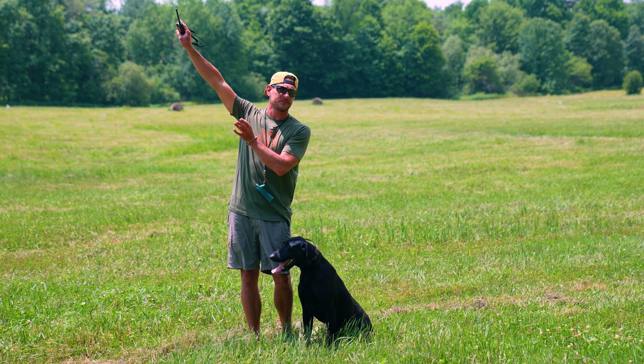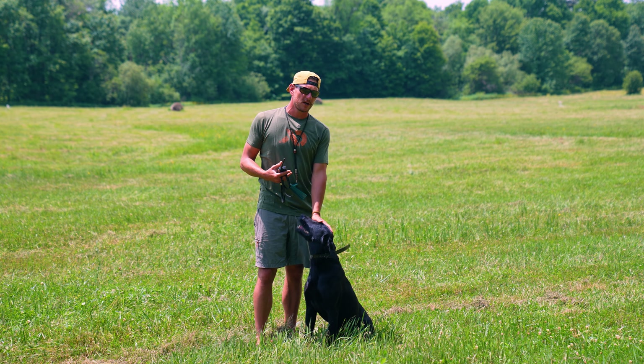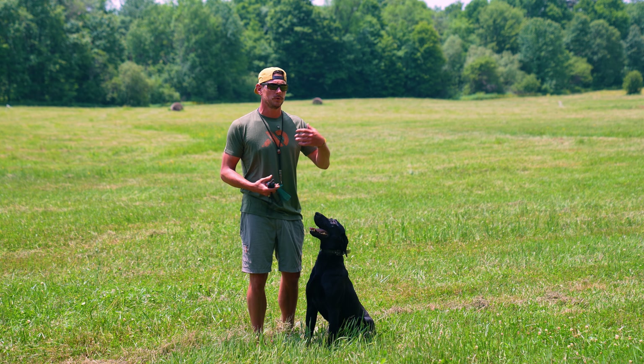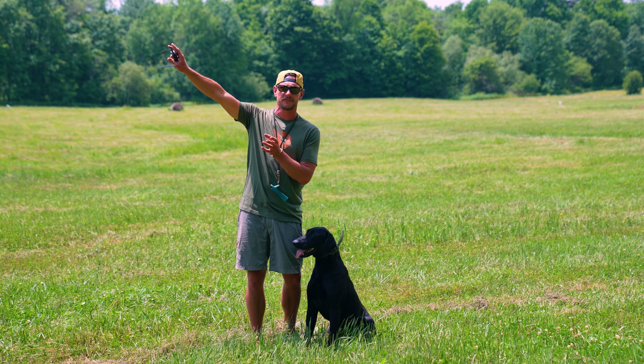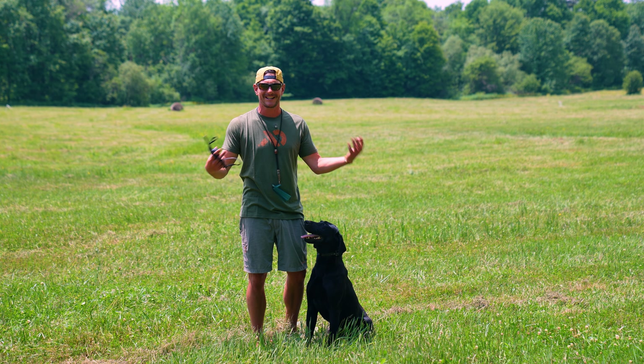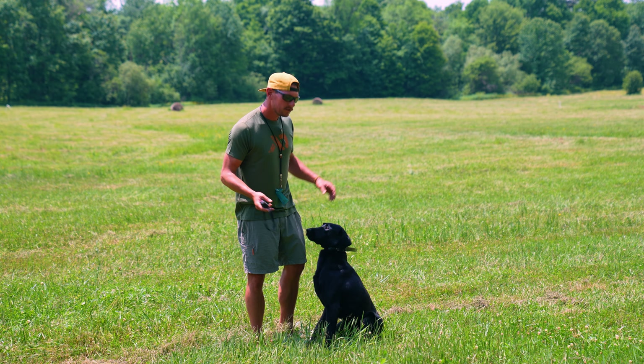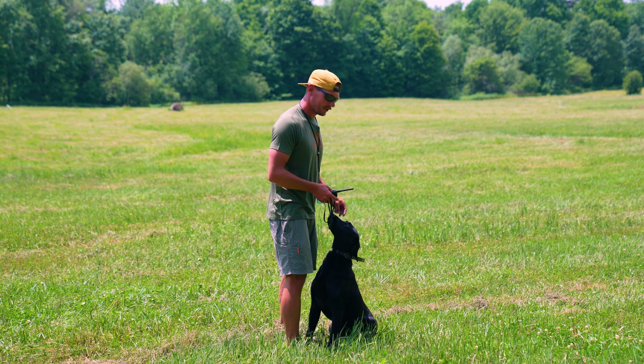Then I'm going to repeat that, stop him halfway, and cast him. I want the dog — especially a younger dog like this — to learn how to carry casts. So many dogs will lose confidence when you give them a cast. We want them to carry it. So this is teaching a dog how to carry casts. Let's see how he does. This is his first time doing it.